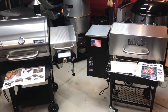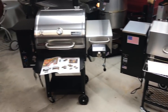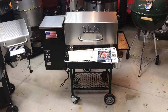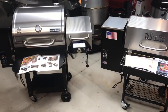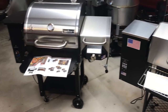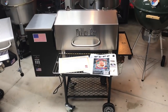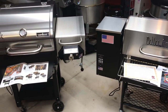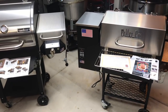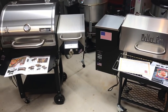Hey folks, welcome back. Today we're going to pit the Camp Chef Woodwind SG against the Pellet Pro 770 by SmokeDaddy. Full disclosure: the Camp Chef Woodwind was given to me by Camp Chef, and the Pellet Pro was given to me by SmokeDaddy. I own both grills, I didn't pay anything for them, and you're going to get an unbiased review on which one I would pick in the end.